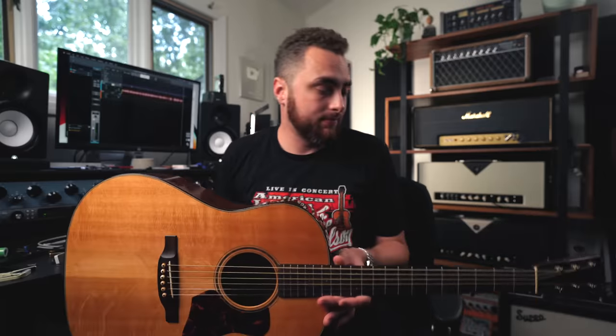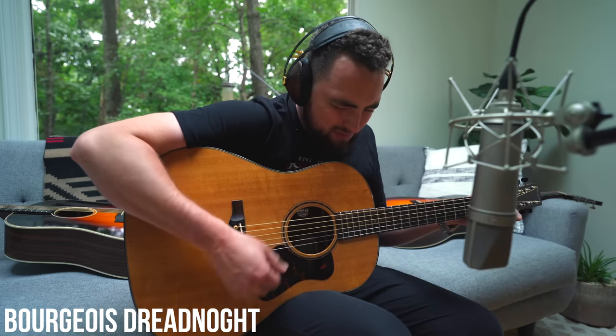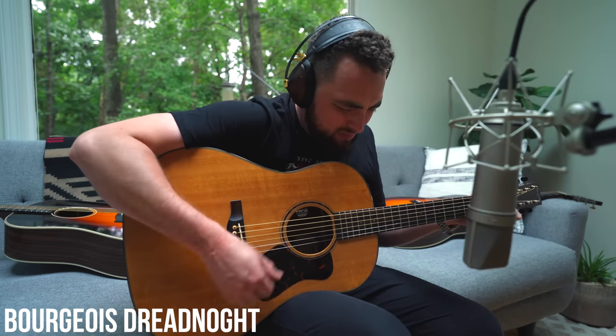With all that out of the way, let's get these guitars under a microphone and see what they really sound like.